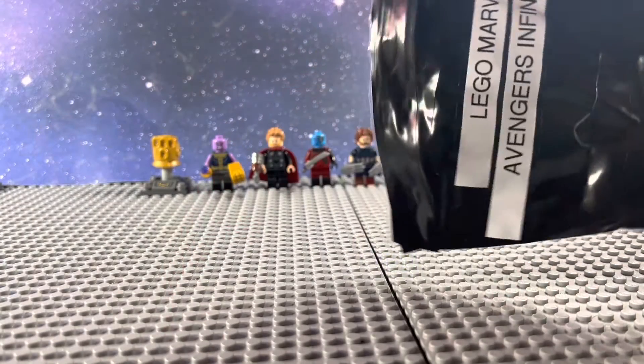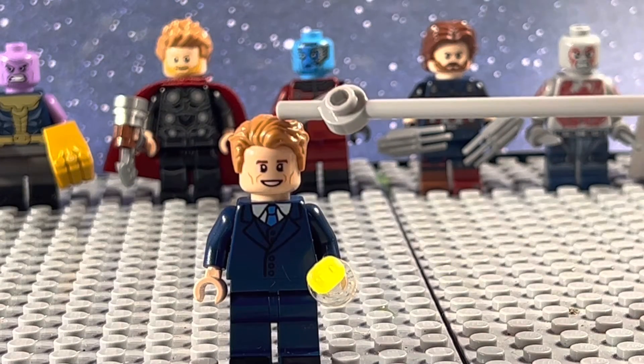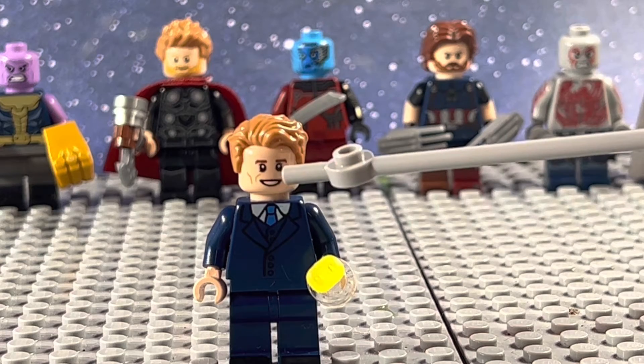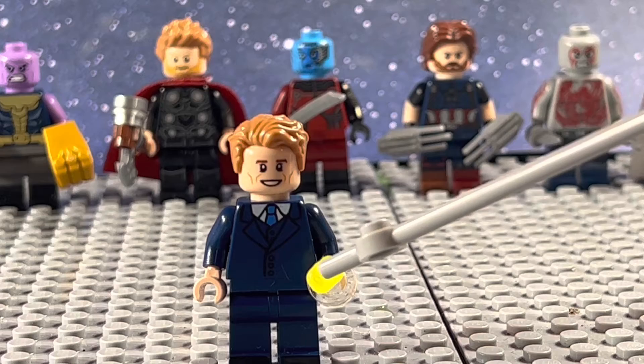And in the next blind bag, we get Human Vision. He uses the hair from Captain America, the face from Newt Scamander, the torso and legs from Statler from Muppets, and he has the Mind Stone.